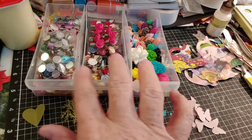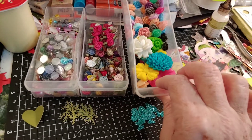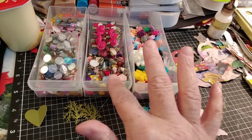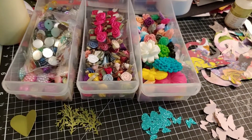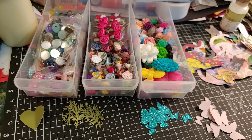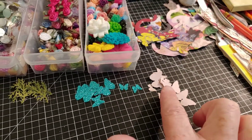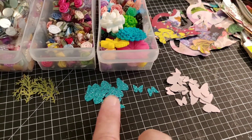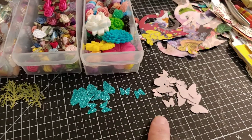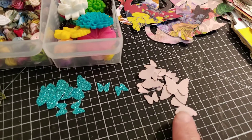I pulled out of my little wall holder, just these little drawers of flowers and little resin pieces and these little bling. I just used a bunch of my little tiny punches. Here's the Martha Stewart Butterfly Punch. I did some in like a turquoise glittery paper from Stampin' Up. This is just some sort of a pale pink.